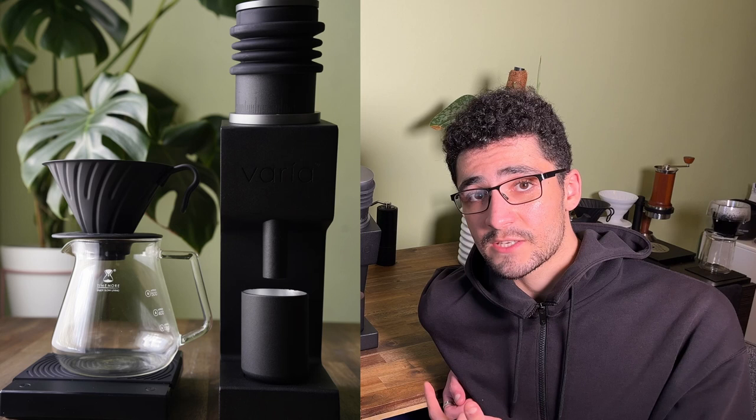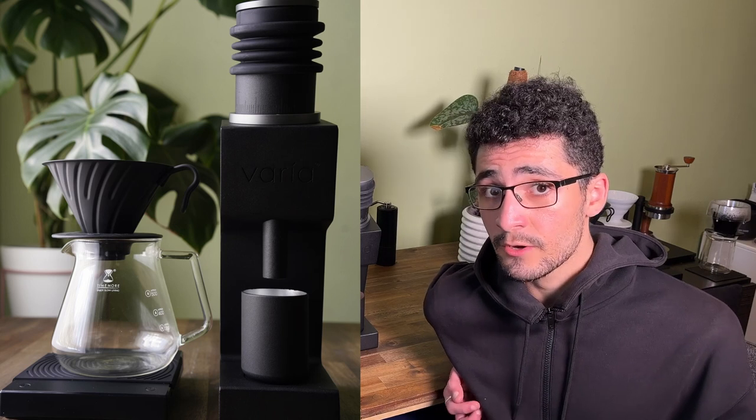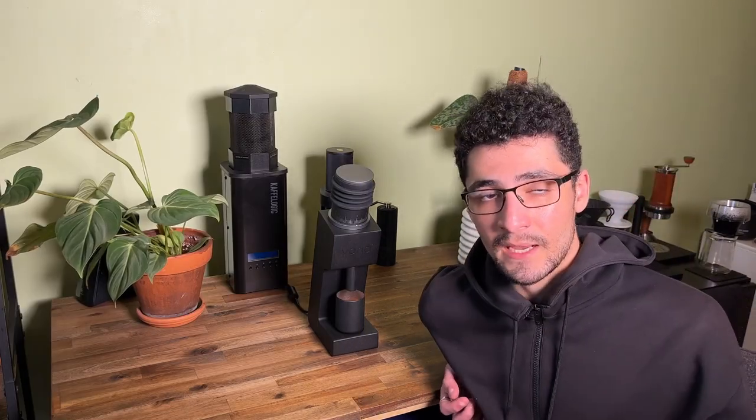That's my take on the Varia VS3. I hope you enjoyed watching this video. If you did, leave us a thumbs up. Have a great day and happy brewing.